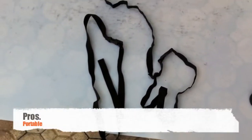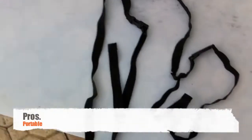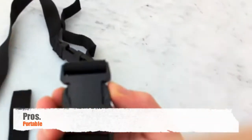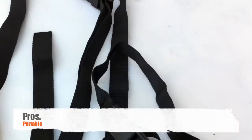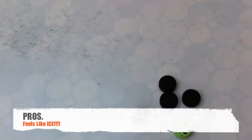It's portable — hence the term roll up — because it rolls up, and it comes with two buckle-up straps that when it's rolled up you can just wrap around it so it doesn't unroll. One more pro is it mimics the ice surface pretty well.